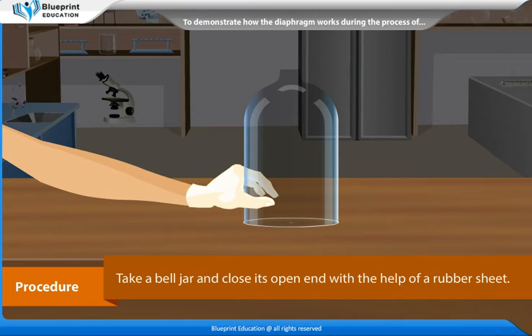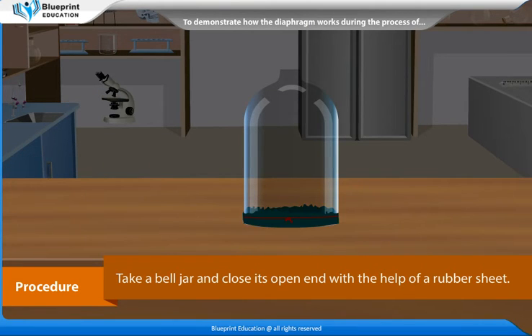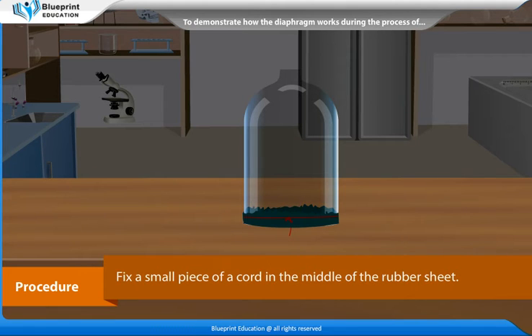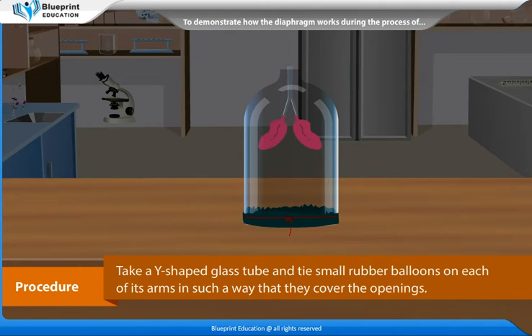Procedure: Take a bell jar and close its open end with the help of a rubber sheet. Fix a small piece of cord in the middle of the rubber sheet. Take a Y-shaped glass tube and tie small rubber balloons on each of its arms in such a way that they cover the openings.